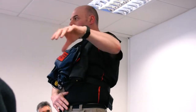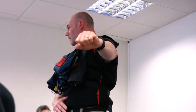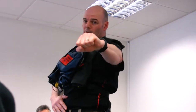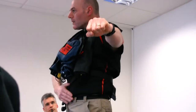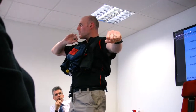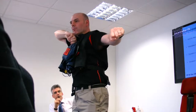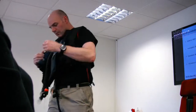Always keep your exit hand fixed on your exit — that's your only reference to make an escape. The hand on the exit stays locked on that exit. Take the other hand, your buckle hand, reach up to your chin, find the little tag on top of the EBS unit. Rip the bag open like so.